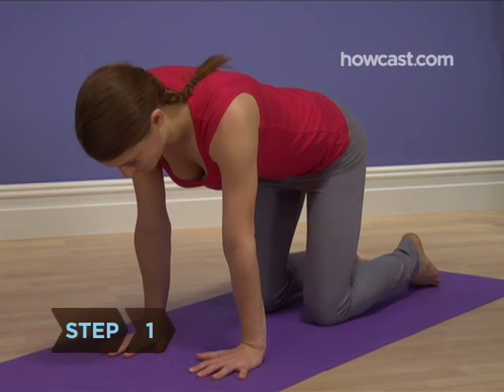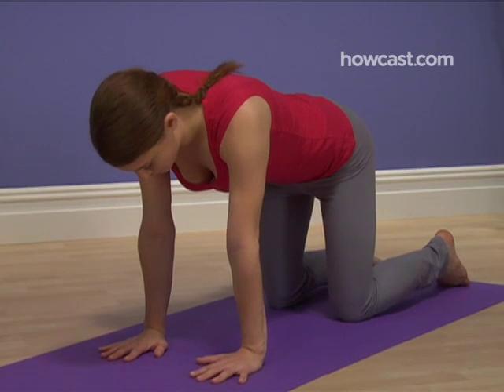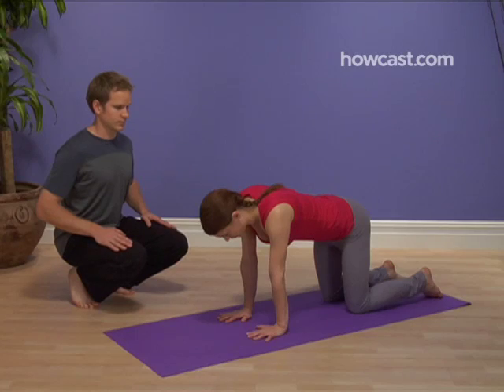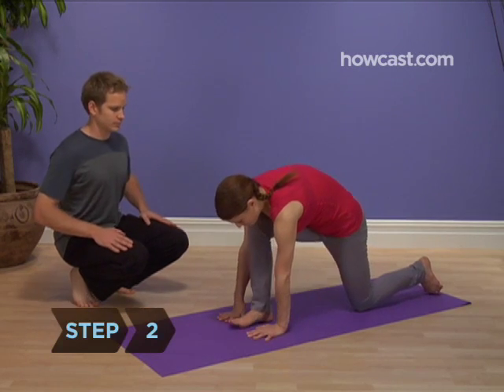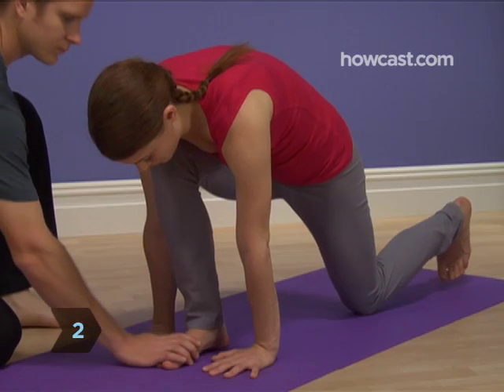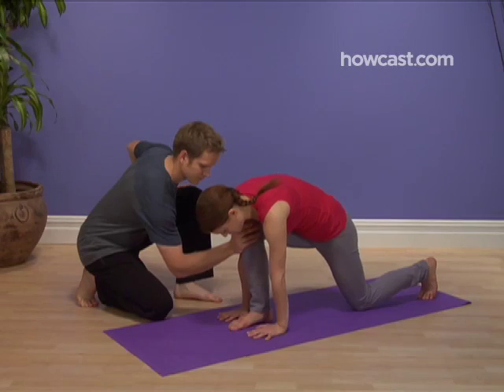Step 1: Kneel down on your mat on all fours, with your hands aligned directly under your shoulders, fingers spread, and your knees aligned directly under your hips. Stay in this pose for a few full, even breaths. Step 2: Step your right foot forward, placing it between your hands. Your shin should be perpendicular to the mat and your bent knee aligned directly over your heel.